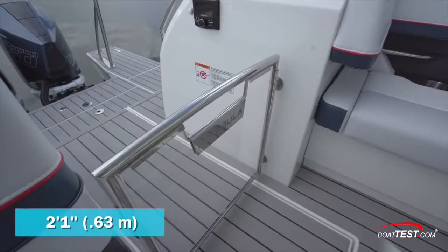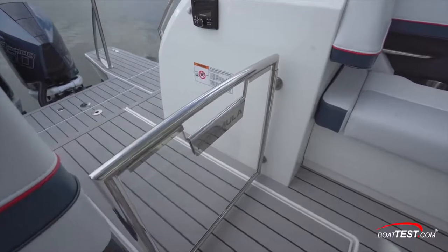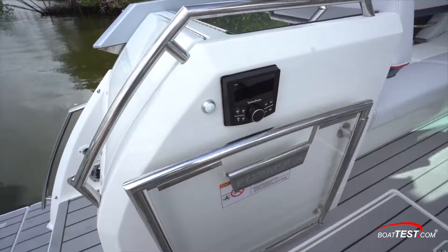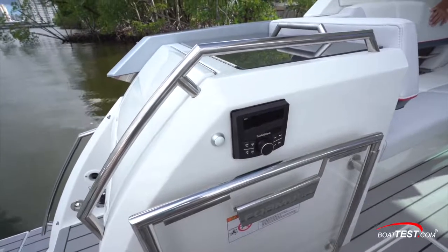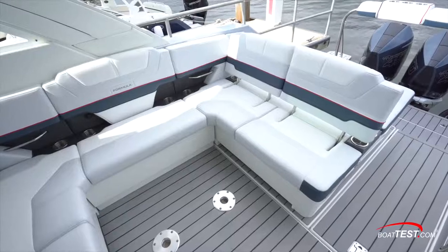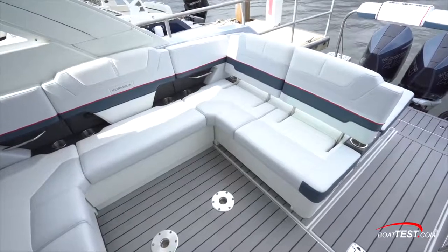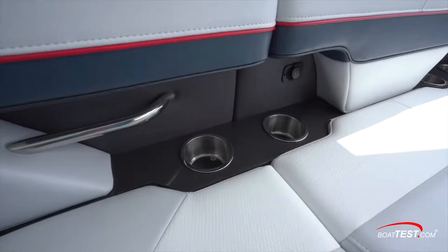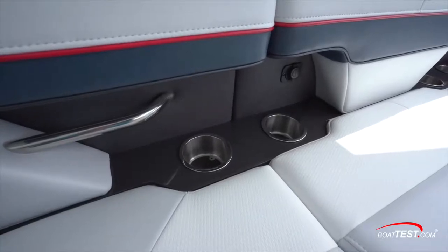The 2-foot-1-inch walkthrough to the main cockpit is just to port, protected by a stainless steel framed acrylic outward-opening gate. A Rockford Fosgate stereo is to the port side, and at the top is an optional electric grill. To starboard, seating consists of a U-shaped settee with storage under all seats. In the lumbar area are grab handles, more beverage holders, and cell phone connectivity.